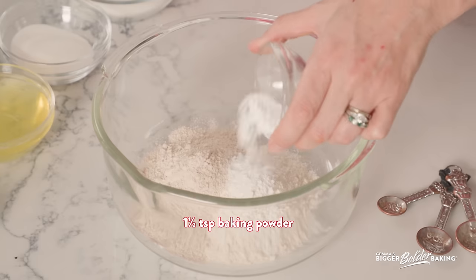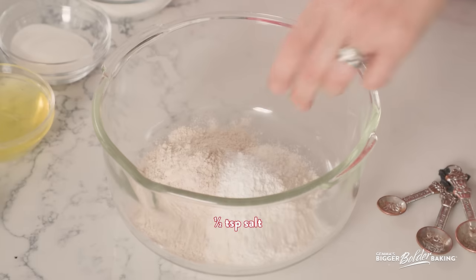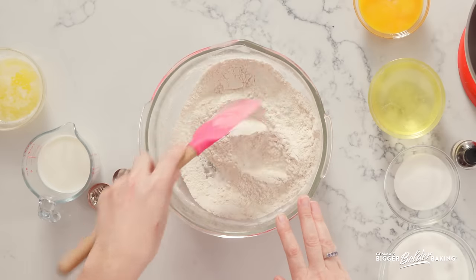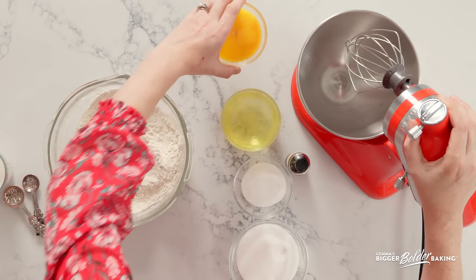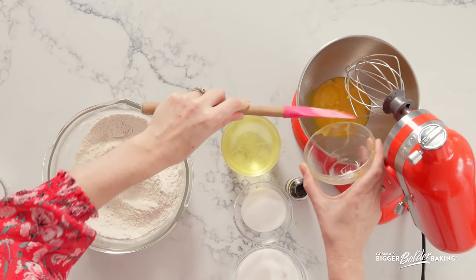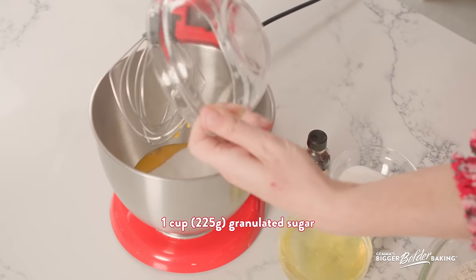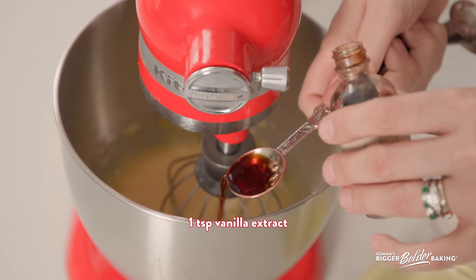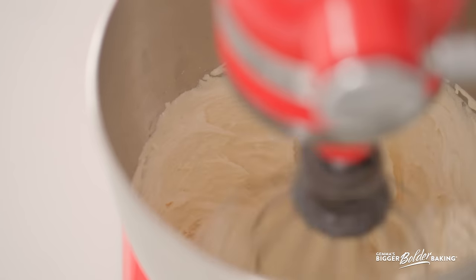Into the flours I'm going to add in some baking powder and salt. Give those a little mix together — lovely dry ingredients. Now let's whip up our eggs. I've separated my eggs here — egg yolks at room temperature because they whip up so much better. We have reserved the whites to whip up after. Into the eggs we are going to add in our sugar and vanilla extract. Crank that machine up to high speed and let those eggs get really lovely and light and fluffy. It's going to take a few minutes.